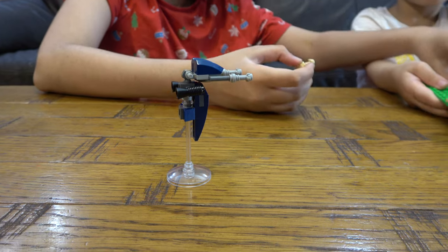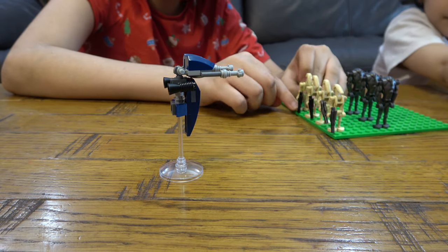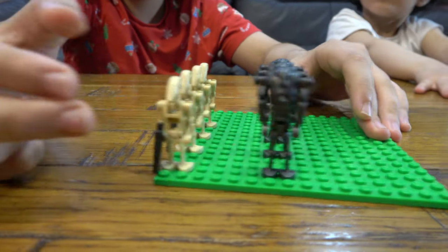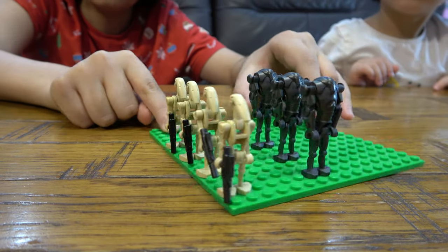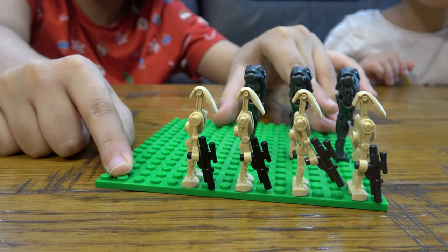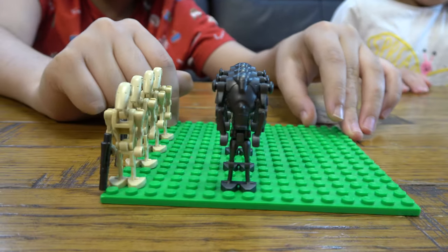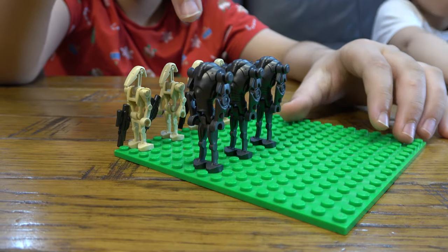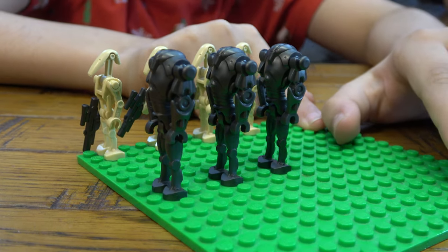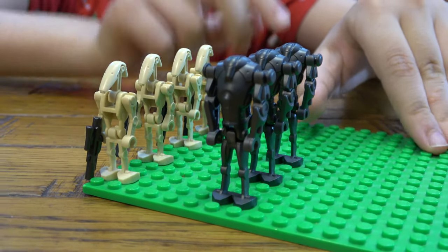Moving on to the actual minifigures, we have some classic B1 battle droids — I have four of them right now. Nothing too special about them, just their base variants. And here on this side we have three B2 battle droids, also just the base variant — no rocket arm ones.